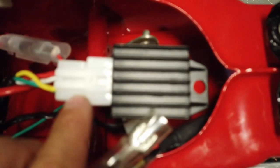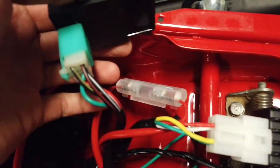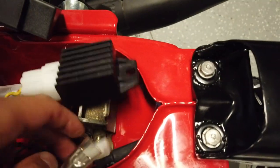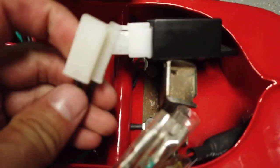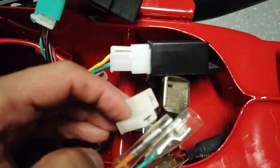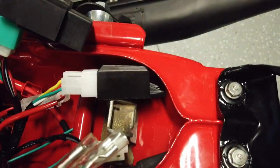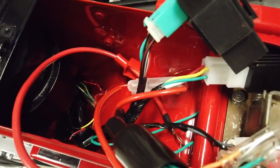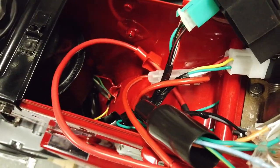I got the rectifier hooked up to the plug. The CDI was already installed. The last plug I'm waiting for is the flasher, but I can hold off on that since I won't be done with the turn signals for a while anyway. I'm going to get everything down into the bike, get the battery box and battery installed, and see if I can get all the lights to work.